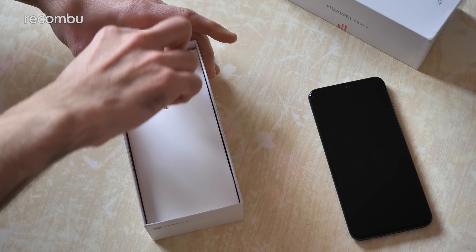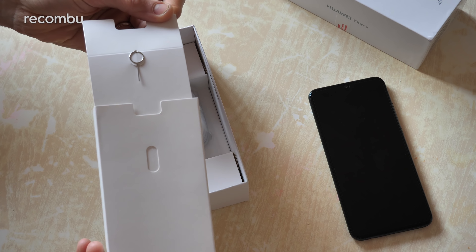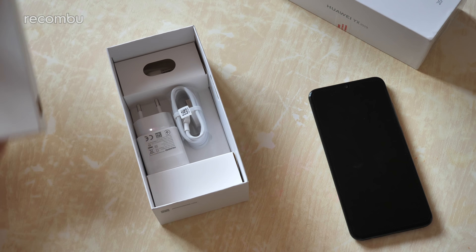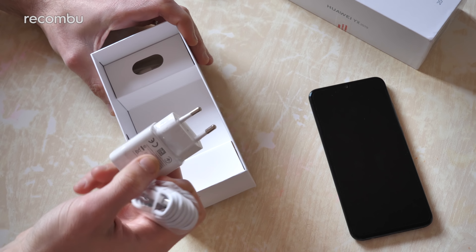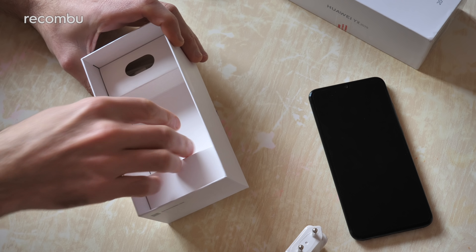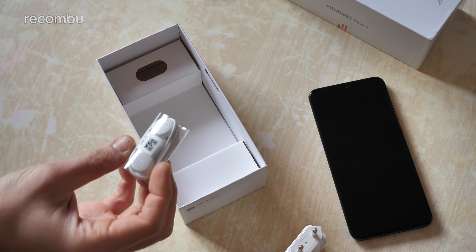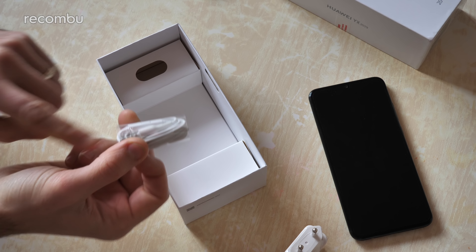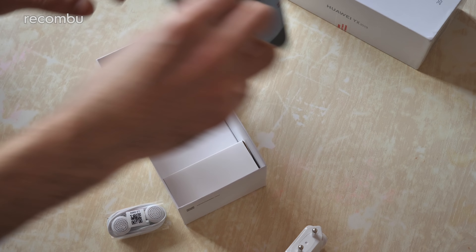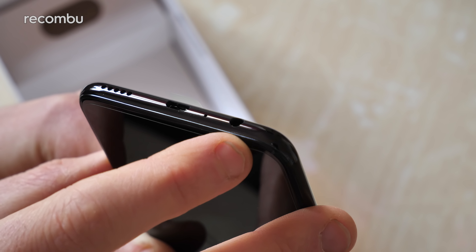Just sticking the phone aside for a second, let's explore what is in the rest of this exciting box. A SIM pin to get your SIM in there, of course — standard. And you get your charging cable as well; this is of course a 2-pin European one because it's a European sample, but you'll get obviously a 3-pin here in the UK. And you also get some bundled in-ear phones as well — and look, a proper 3.5mm jack. Quite rare to see in 2019, but there it is right on the bottom of the phone.